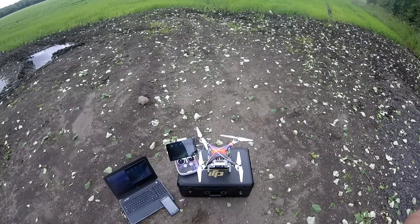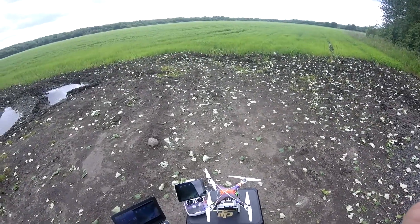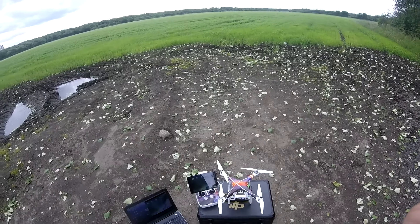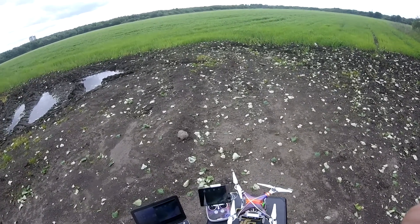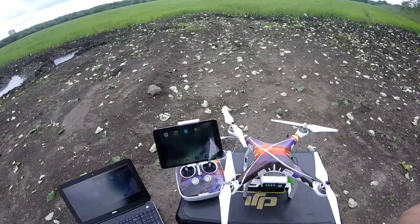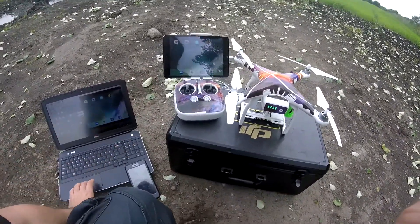Thank you for joining me. I'm outside my local field, all set up. I'm looking at an app I found on the Apple Store — it's only currently available for iOS. The app is called Hangar 360, and it is for taking panoramic photos of your surroundings using your quad.